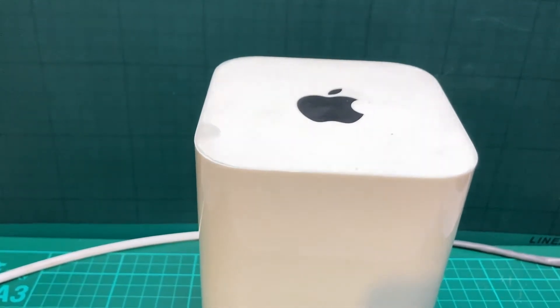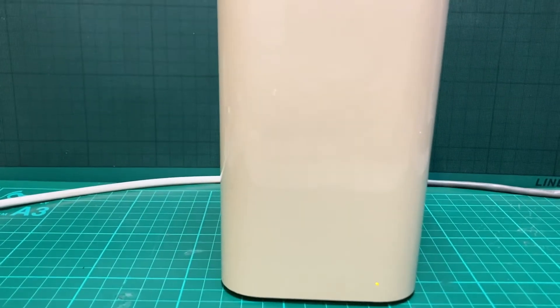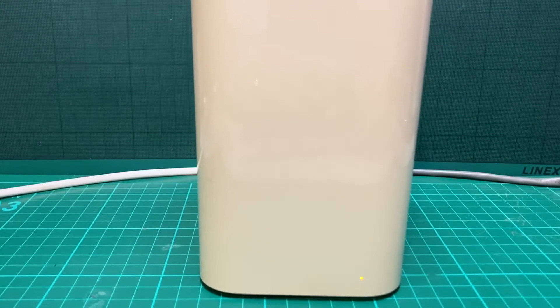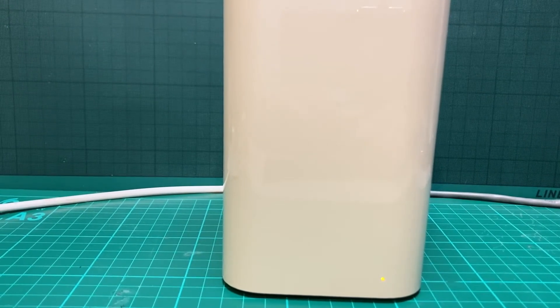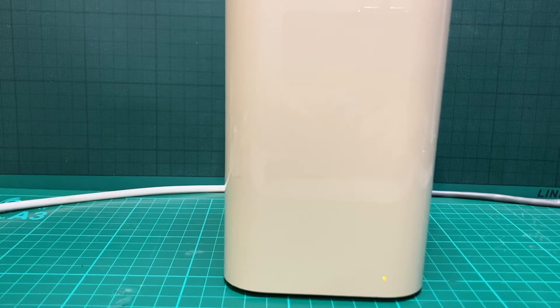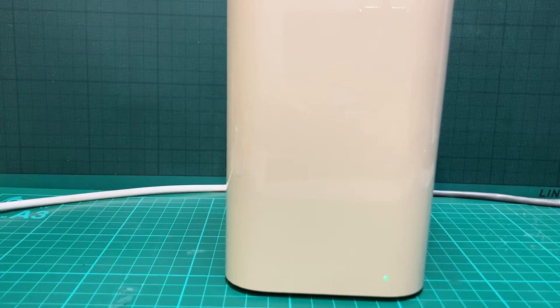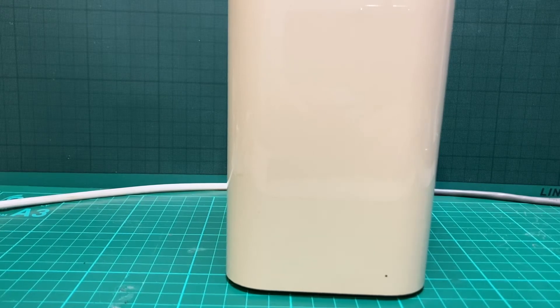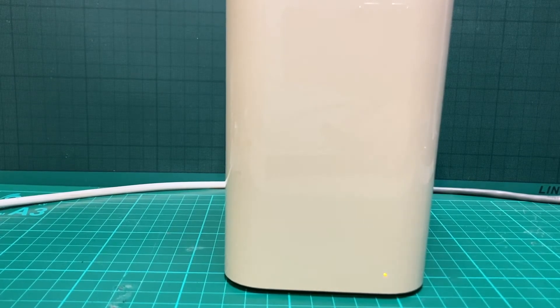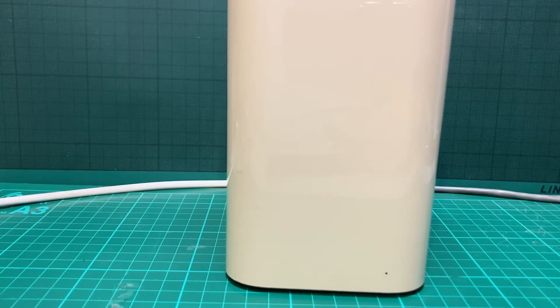Welcome to another episode. Here we have an Apple Airport Extreme router. If you just have a listen, it's detected a fault — and the fault, as you can hear, is a moving part. The only moving part in an Extreme is the fan, so it looks like the fan has had it. Let's replace it.